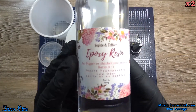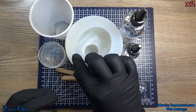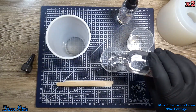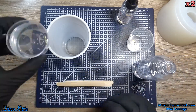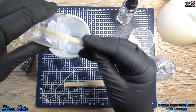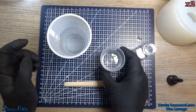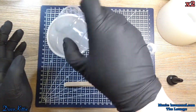Time to mix up the epoxy resin. Now this is a three to one resin from Sophie and Toffee. It has a much longer cure time — they claim 24 hours, and it was probably about that. The reason I use this is because it was supposed to be a very good degassing resin. Being a three to one, they're usually better at degassing because they have a longer time to cure and a longer window to get rid of bubbles. But we'll see how that works out.